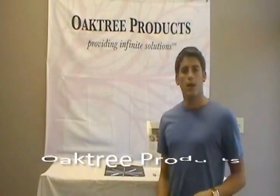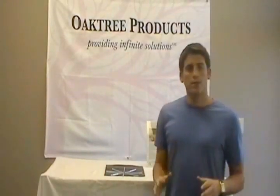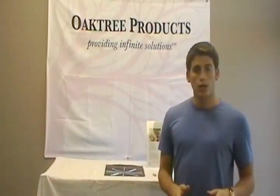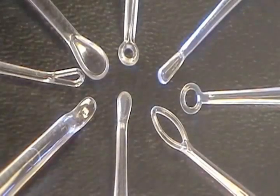Hi everybody, this is David Kemp with Oak Tree Products and today we're going to take a look at a popular product called the Bionics Lighted Curette. This product is great because not only is it a disposable instrument for removing cerumen, but it also provides magnification and illumination to help you better see what you're doing. Also, it's available in a number of styles as you can see here.